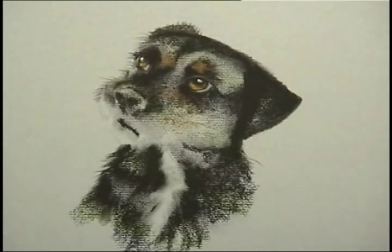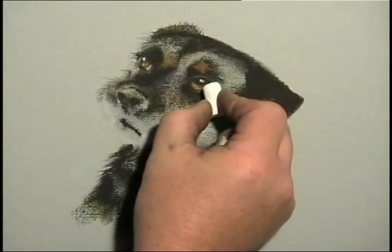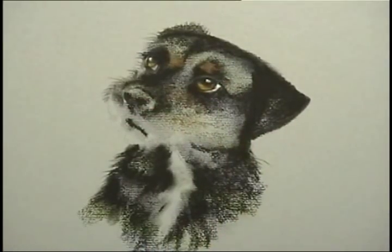I'm going to use a soft white pastel now to just brighten up the white of the eye a little more. And we've got a smaller eye than we had now.